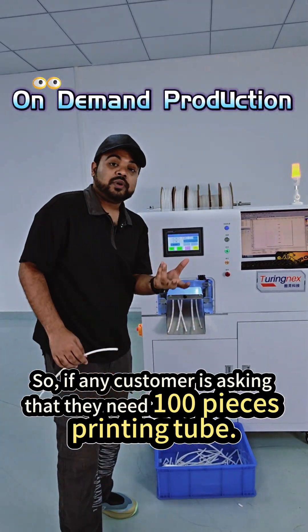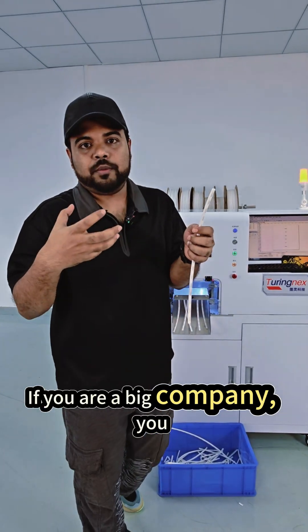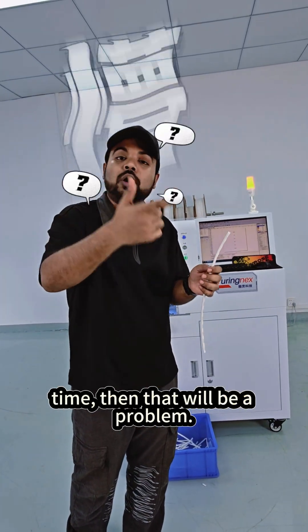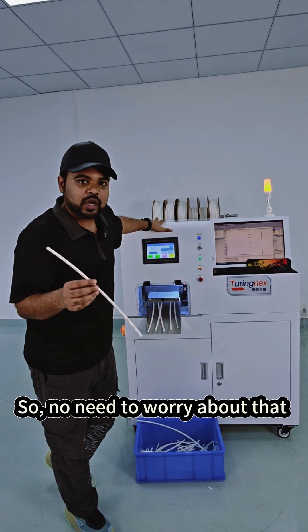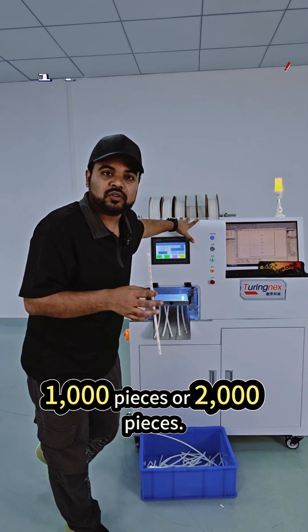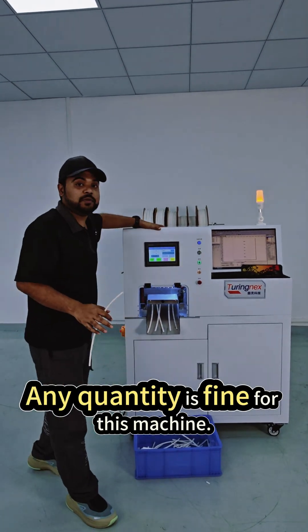If any customer is asking for 100 pieces of printing tube, if you are a big company you always make big quantities at one time, and that can be a problem. But with this machine you can make whatever quantity the client is asking for — no need to worry about quantity. You can make 10 pieces, 100 pieces, 200 pieces, 400 pieces, 1000 pieces, or 2000 pieces. Any quantity is fine for this machine.